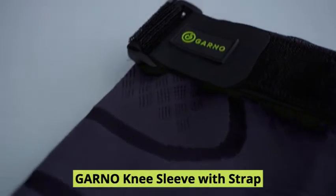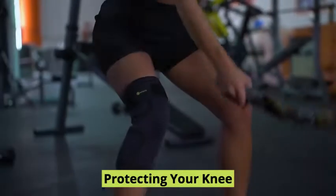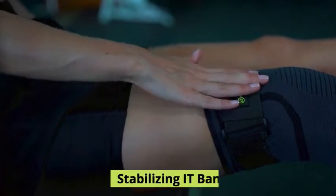Garno Knee Sleeve with Strap. When you love staying active, protecting your knee is essential.